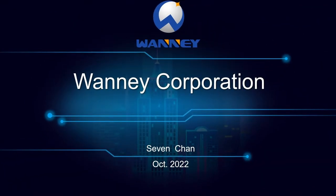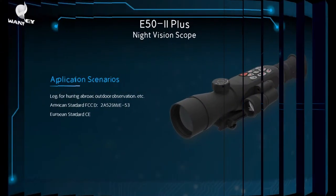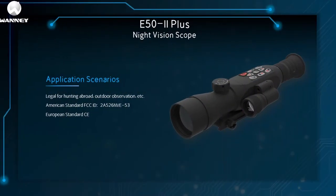This is 1E Corporation. Today I'll explain how to use our products, taking the E50i Plus as an example. The main application scenarios are legal hunting and field observation in foreign countries. We have applied for and passed US FCC certification and European CE certification. A5-6 and 5-3 is our company's FCC ID, which can be found online.